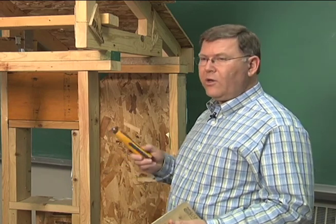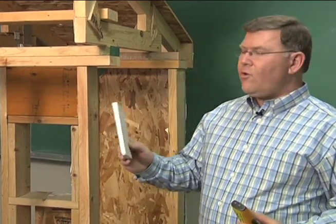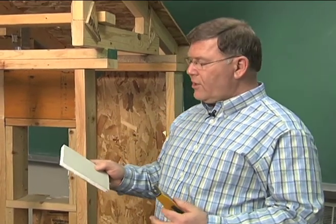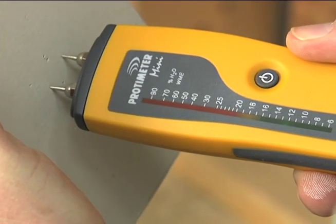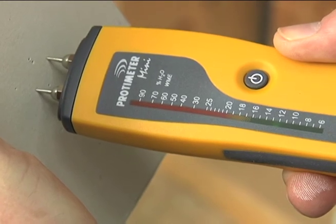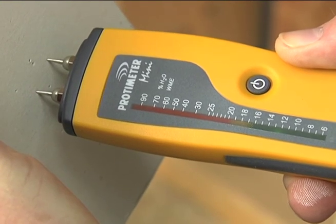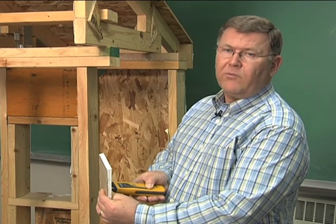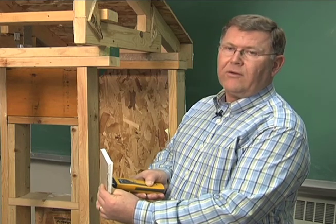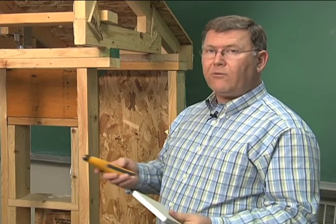This meter can also be used on other materials. For example, if you have a sheet of drywall or sheetrock, you do the same thing — push the probe into it. This is indicating about 14% moisture, which is a relative reading. With wood, we get an exact reading. For drywall, we should consider it a relative reading, meaning it is within the green zone and safe for use in construction. If it were in the red zone, that would indicate it is wet.